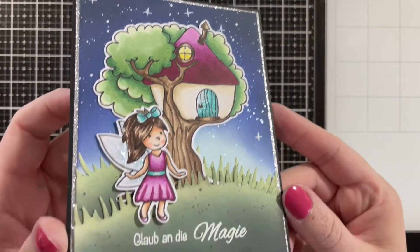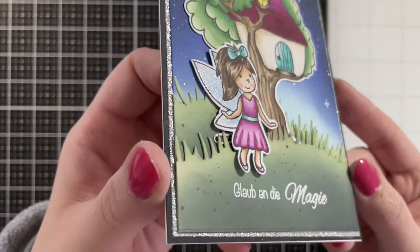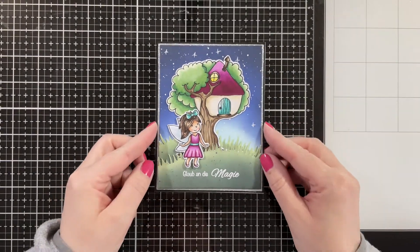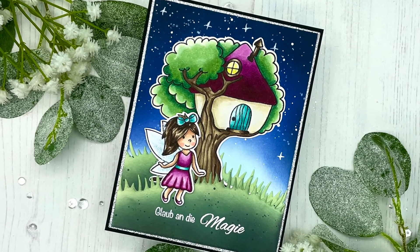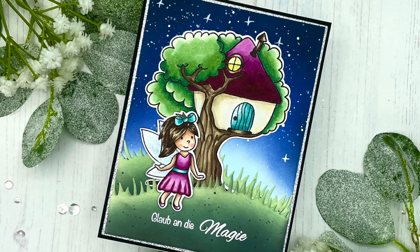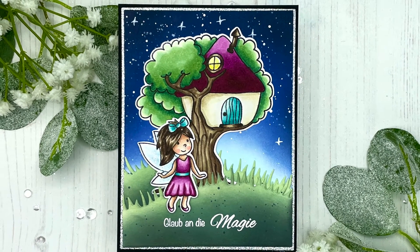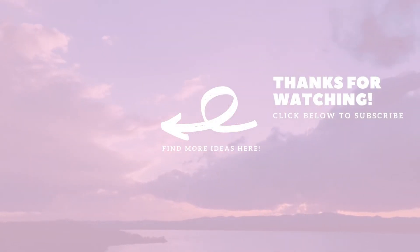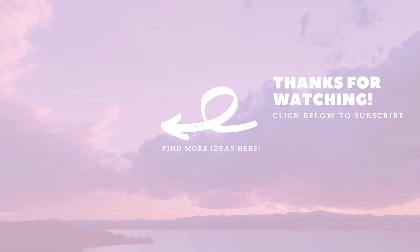And there we go — that finishes off my night sky magical fairy scene! I had so much fun making this and I really hope you enjoyed it. I will be sure to link to Anja's shop down below — she has so many cute designs and I'm sure there will be many more to come. I hope you enjoyed the video, give it a big thumbs up if you did. I would love it if you would consider subscribing to my channel for more crafty videos, and I hope to see you next time. Until then, have a wonderful day — bye!